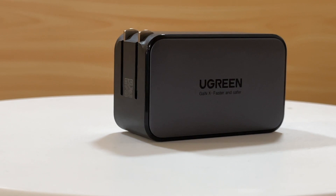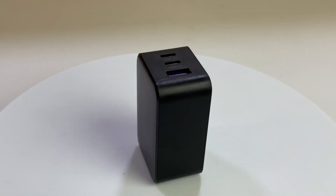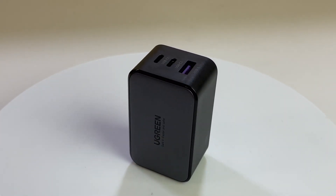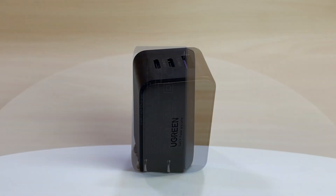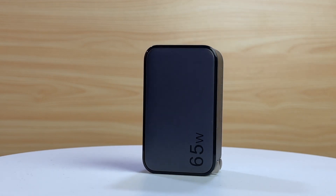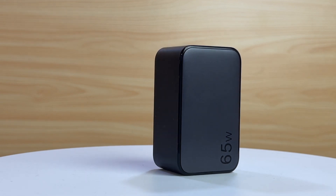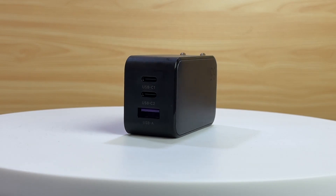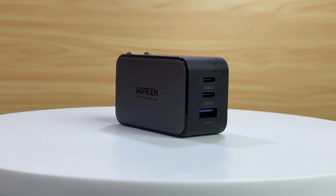That's all the performance tests for this Ugreen 3-in-1 65W GaN charger. We found its performance is pretty stable and both USB-C ports can support up to 65W. Since it supports PPS and Huawei SCP protocols, it's compatible with many different devices, and you can charge three devices at the same time — so a single charger is enough for travel. You can click the corners to view other Ugreen products we've taken apart. See you in the next video!